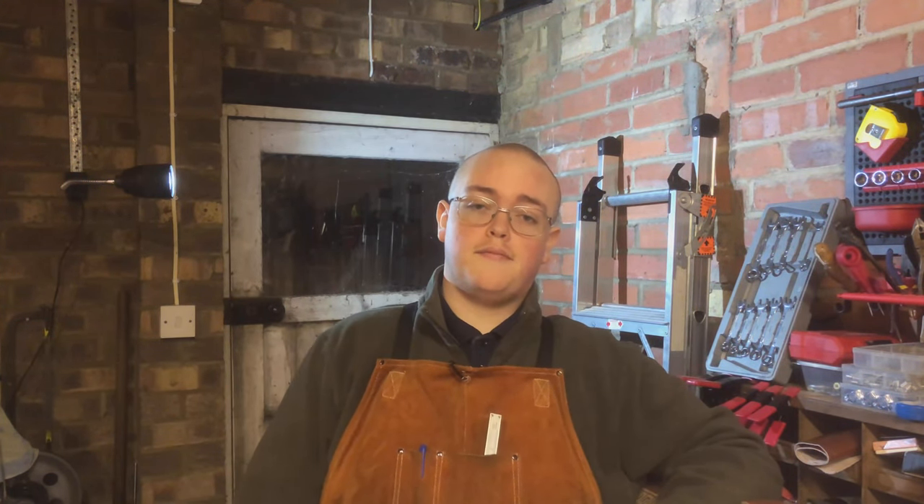Hello everyone, Mark here. Welcome back to my garage. So it's time for — well, this could either be part one or part two depending on how you look at it — of the PM Research Milling Machine Kit.